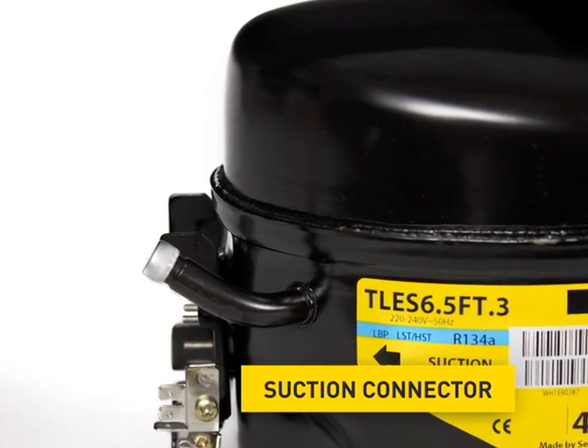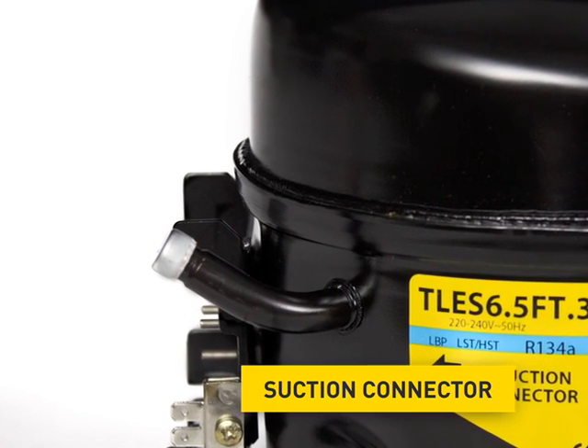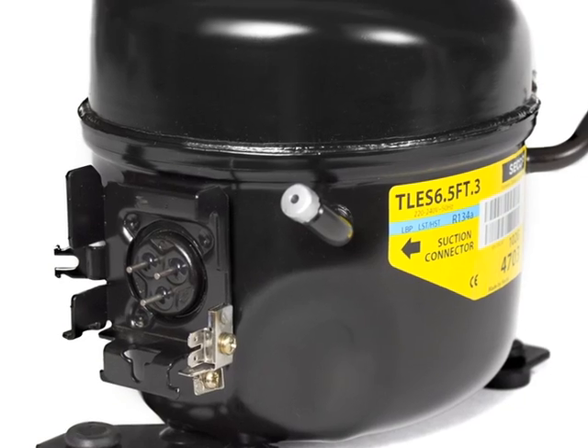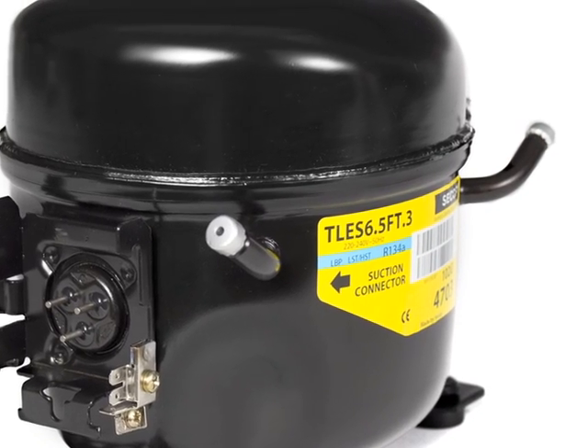The suction connector. It's connected with the refrigerating circuit of the respective appliance. Coming from the evaporator, the refrigerant is sucked in through the suction connector. At this compressor, the process and the discharge connector are on the opposite side.